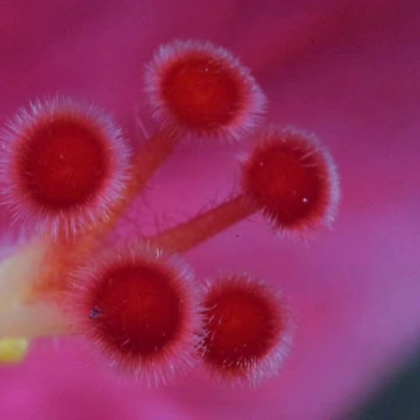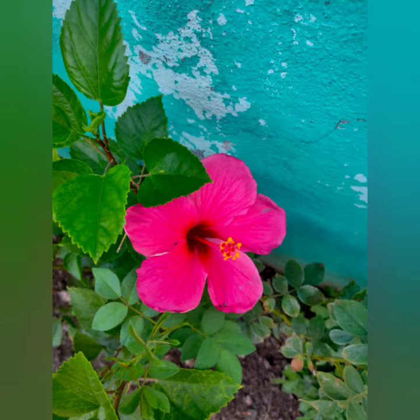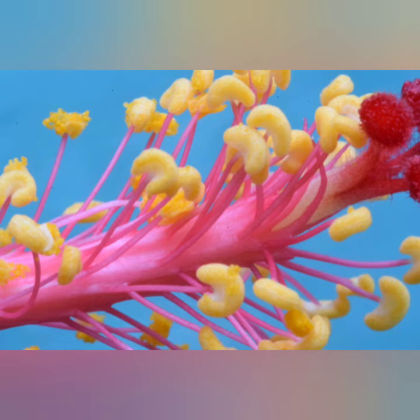Hello, I am showing you micro photography of a hibiscus flower. The photo you are seeing now is a normal photograph. We will start the macro photos so you can see them here.